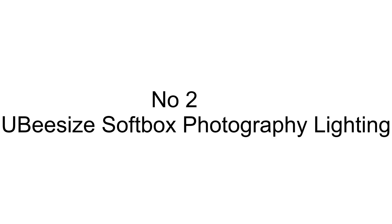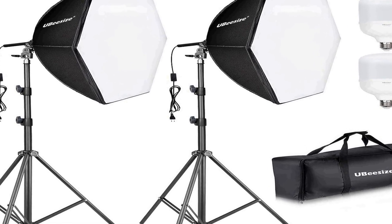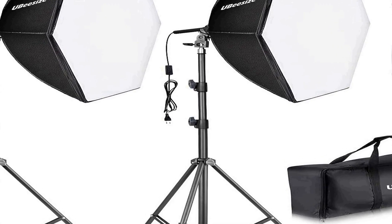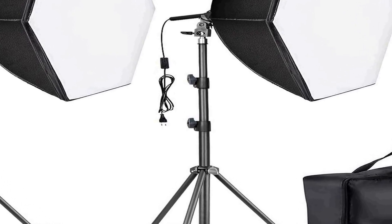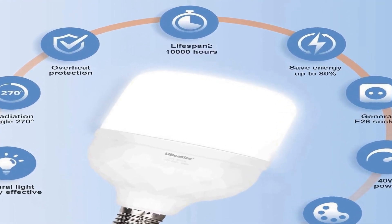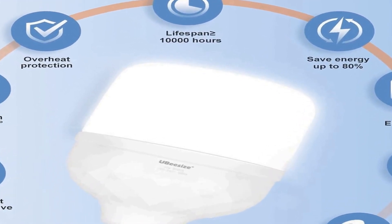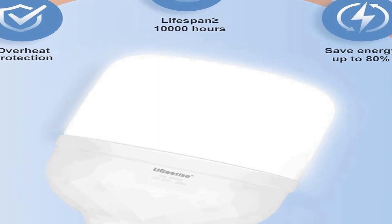Number two on the list is the Ubisize softbox photography lighting kit, a comprehensive lighting solution designed to enhance the quality of your photography and video recording projects. This kit includes two 30-inch by 30-inch professional softboxes, which are essential tools for creating soft and even illumination, reducing harsh shadows, and producing flattering lighting for portraits and advertising shoots. Each softbox is equipped with an E26 socket accommodating the included 40W 8000K bulbs.